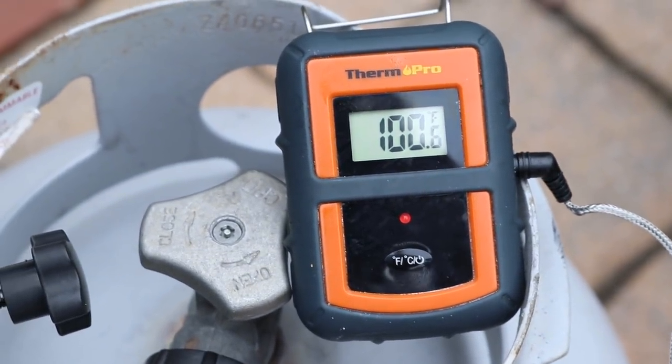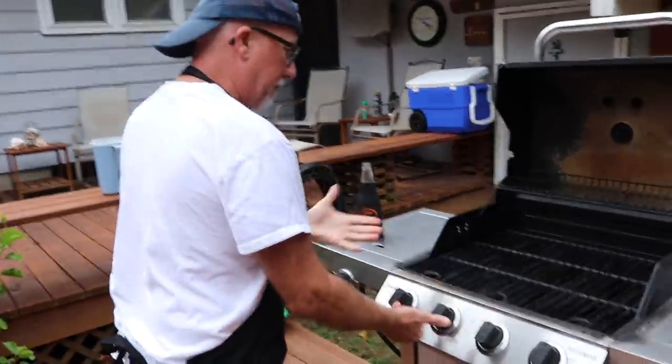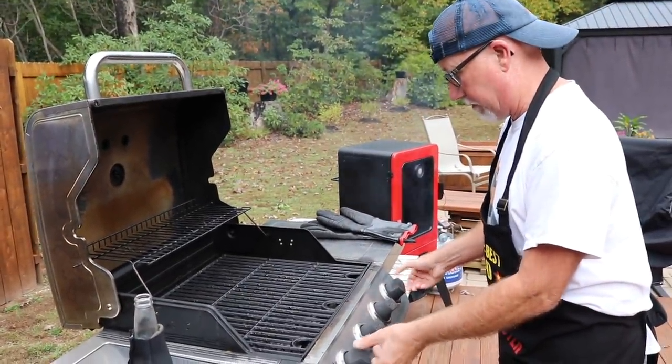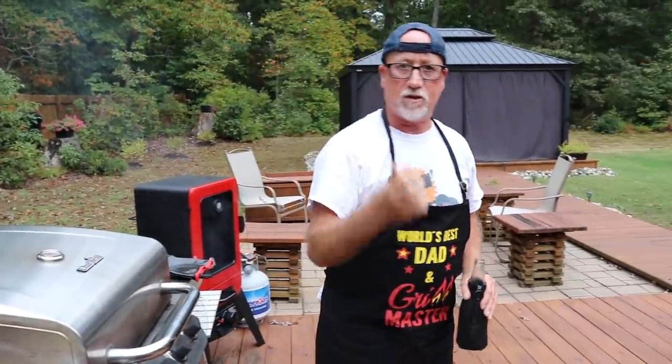I turned on the potatoes so we can get them going too. I want everything timed together — I want warm potatoes, not cold meat. The internal temp is at 110°F, so it's time to start my grill. I'm going to turn it on to almost high and let it warm up, because we want to get a nice sear on the outside — nice and crusty.